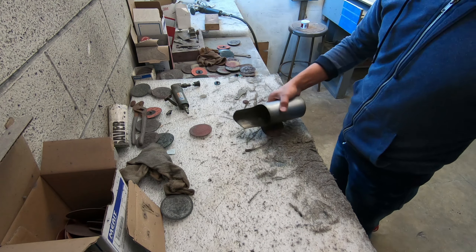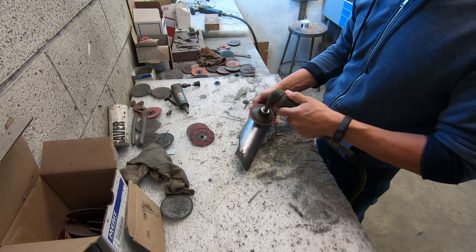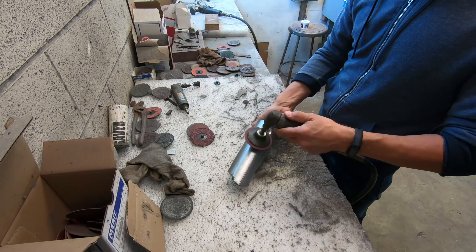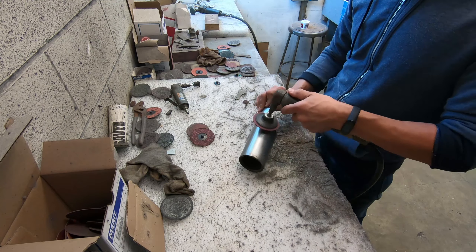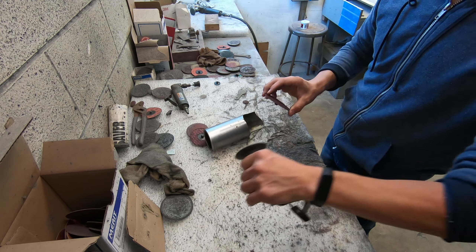So here is the process. There isn't a whole lot of chrome left in this.